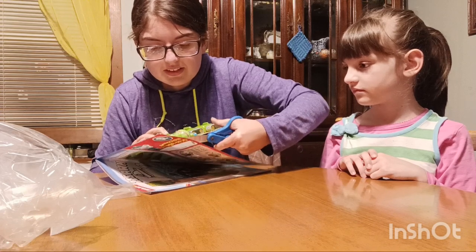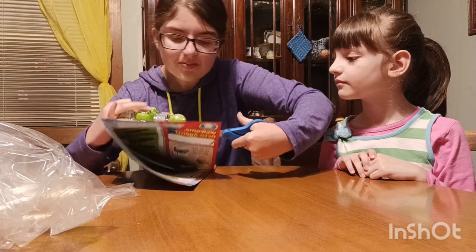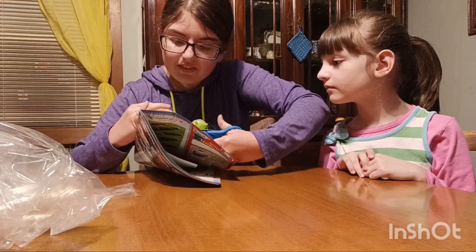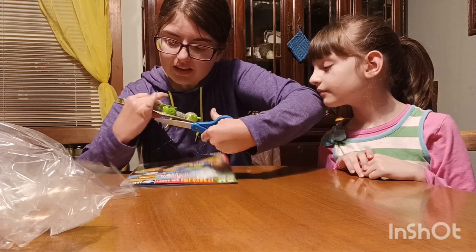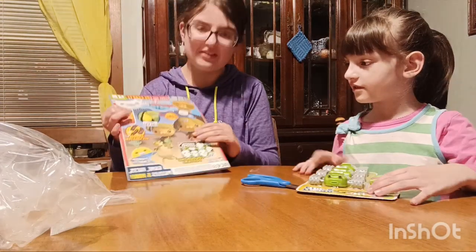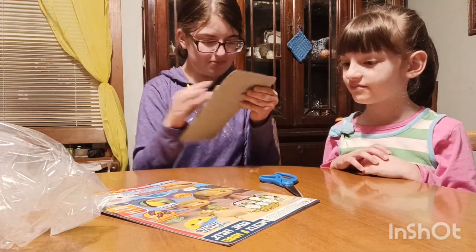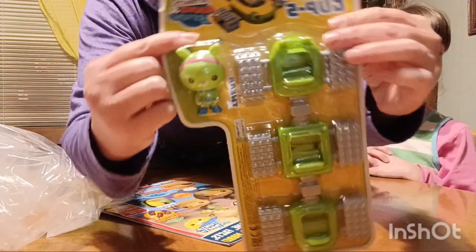Always makes me so nervous. It's hard. Very carefully removing it. Got it off. And there's a poster inside. Before we get into the magazine, we're going to open up this.